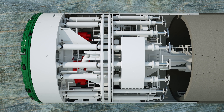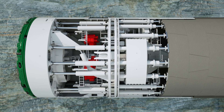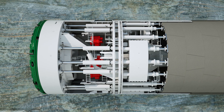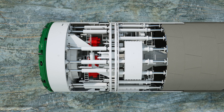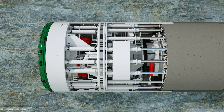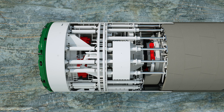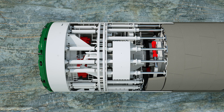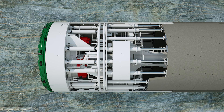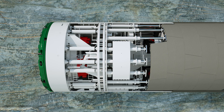In fault zones or areas with low rock strength that do not allow the gripper plates to be braced in the rock, the telescopic shield can be completely retracted. The front and gripper shield thus form a rigid unit. The required feed forces are applied via the auxiliary thrust cylinders, and the segment ring built last serves as an abutment for support. This discontinuous mode increases tunneling safety in difficult sections and allows adaptation to changing geological conditions.